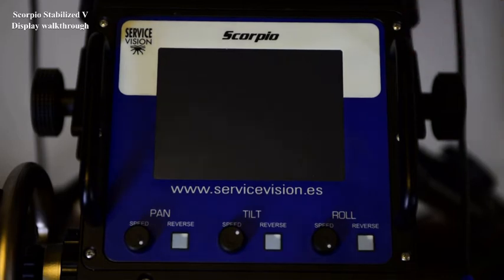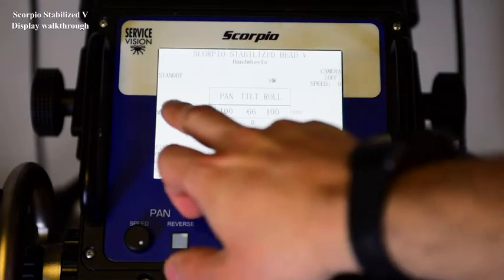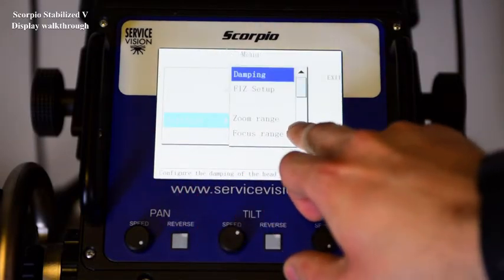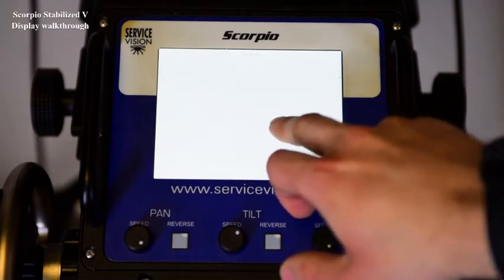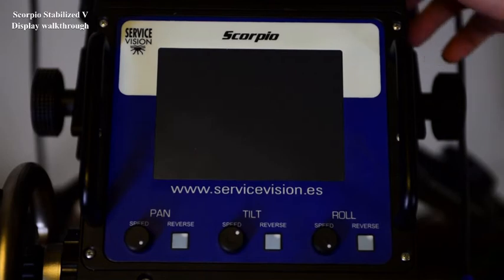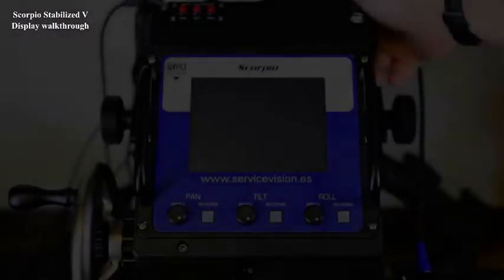In this chapter we're going to describe the menus on the handwheels when a Stabilized V-Head is connected. The first thing I'm going to do is go to Settings, Screen, Night Mode, On. I'm just doing this in order to be able to see the screen on the camera while I explain all the menus.